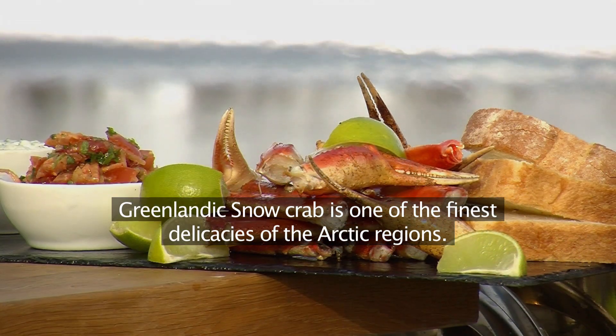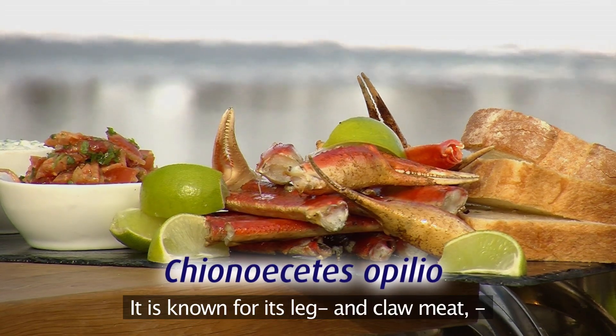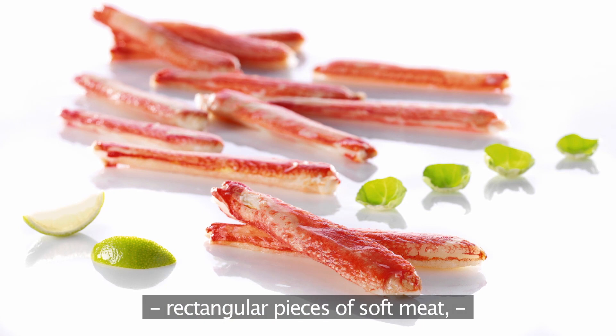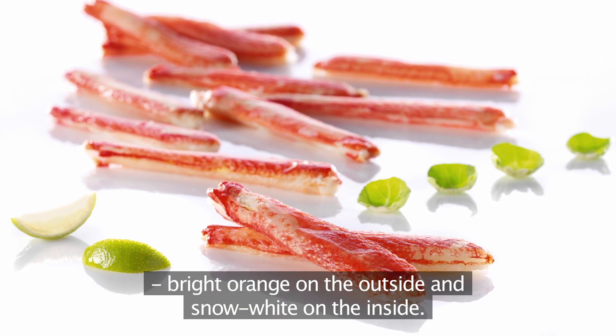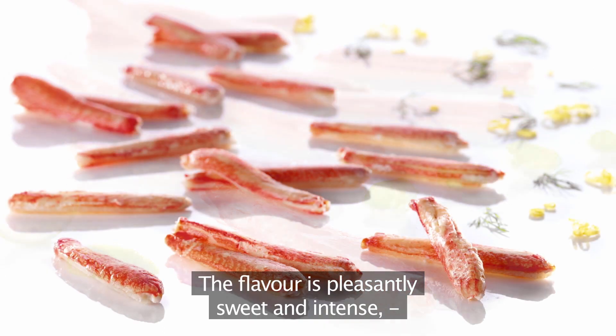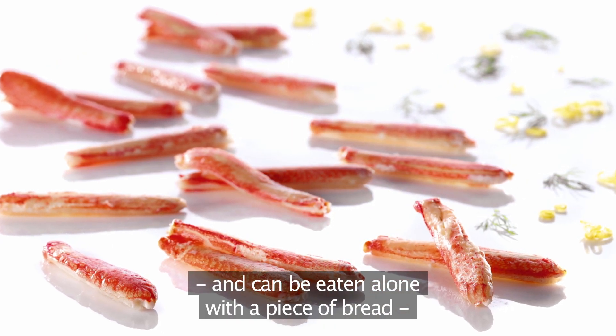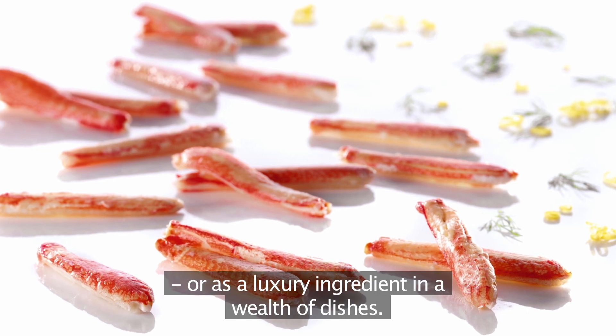Greenlandic snow crab is one of the finest delicacies of the Arctic regions. It's known for its leg and claw meat — rectangular pieces of soft meat, bright orange on the outside and snow white on the inside. The flavour is pleasantly sweet and intense and can be eaten alone with a piece of bread or as a luxury ingredient in a wealth of dishes.